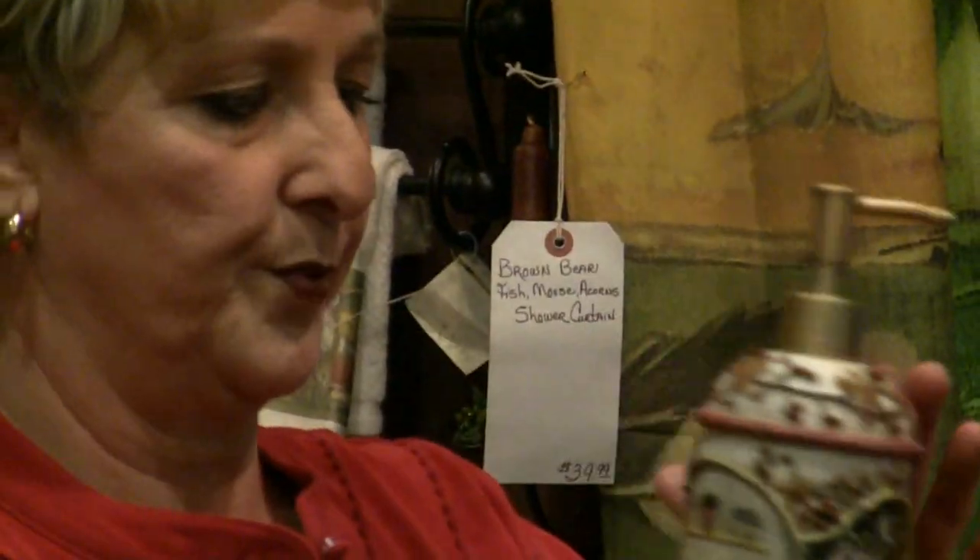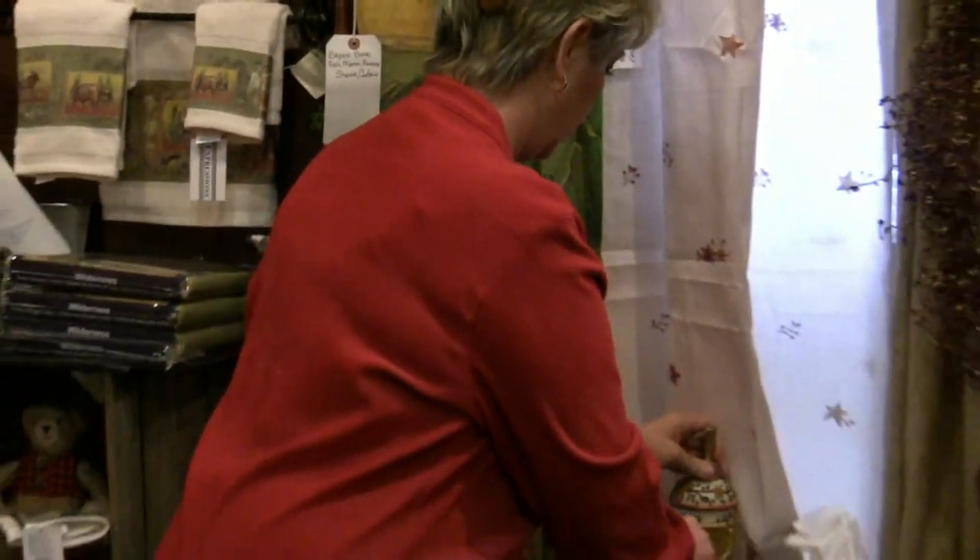And again, we have the soap pump. I just love this design — it's so pretty. And the nightlight that I showed you earlier.